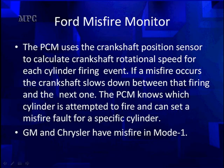The misfire monitor works by having the PCM use the crankshaft position sensor to calculate crankshaft rotational speed for each cylinder firing event. If a misfire occurs, the crankshaft slows down between firings. The PCM knows which cylinder is attempting to fire by using the crank and cam together, and can identify and set misfire codes.